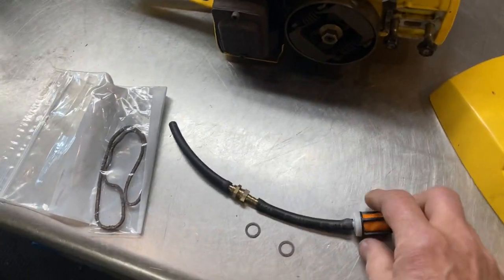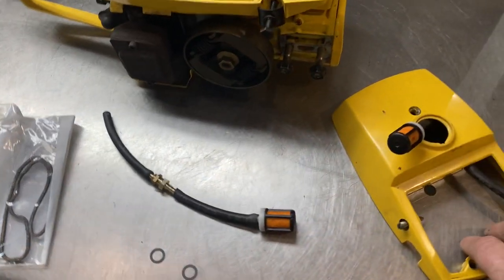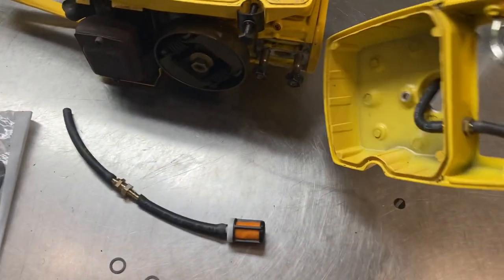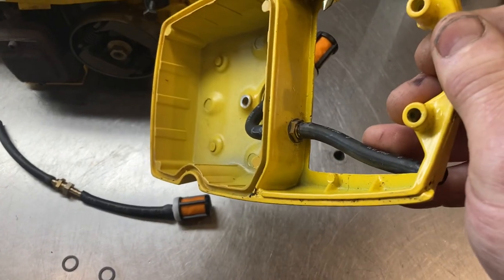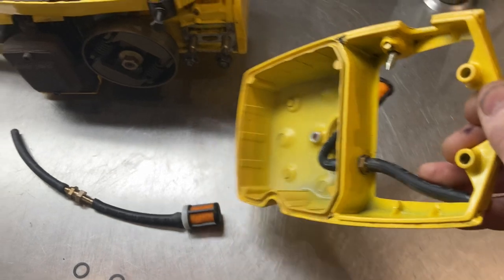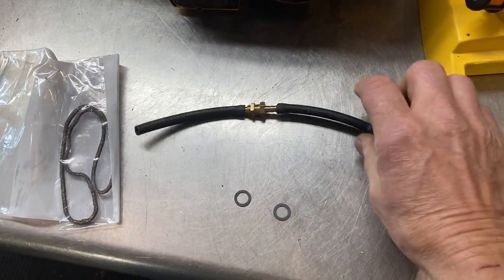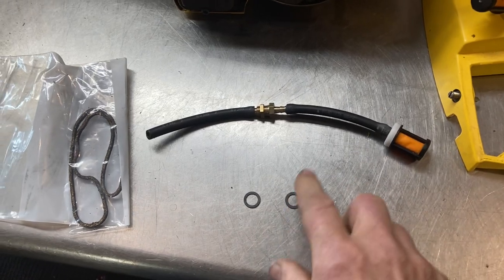And this is another fix I came up with — this nice connector here. If you're around the old MAC saws, you know that's a hose that leaks. They make a new aftermarket one that just leaks as bad as the one you just took out. This is a fix I came up with that works real beautiful — a nice brass fitting with gaskets and hoses.